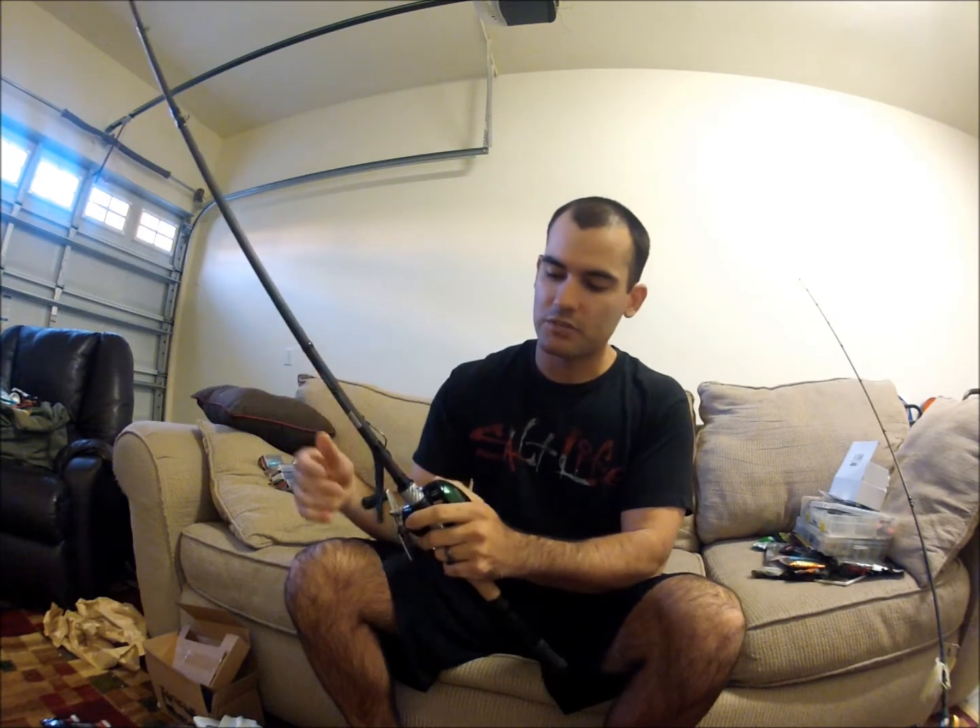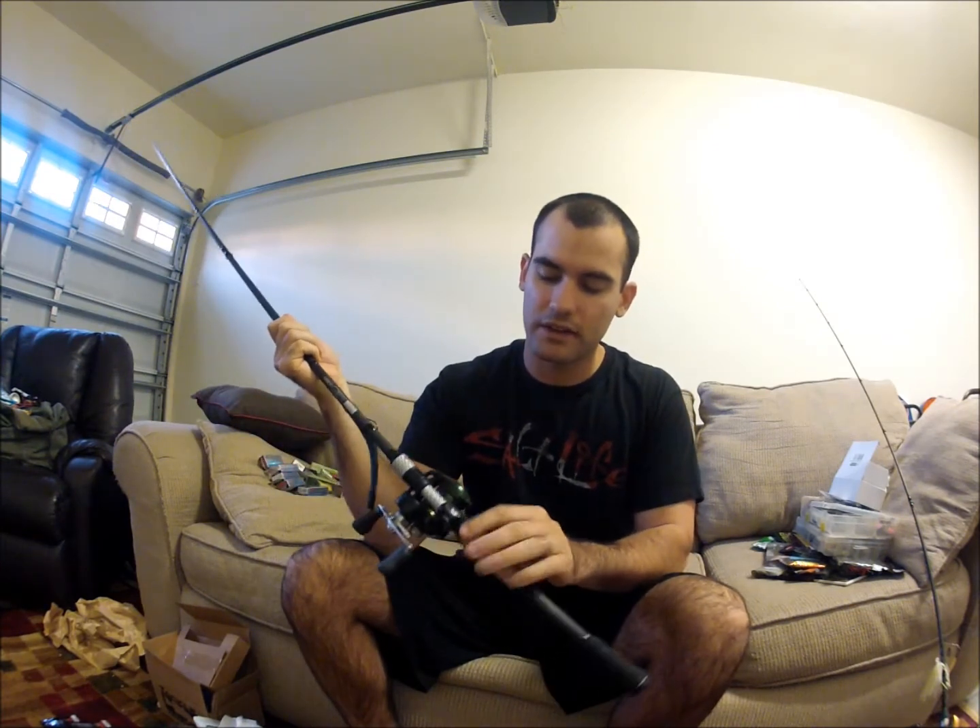It's a great rod. It has a cork handle up above and an EVA foam grip on the bottom. The handle grip just feels a lot better in your hand than most rods — I don't know what they did differently, maybe it's the groove they have in there, but it just feels really, really good. I paired it up with my Shimano Curado 200E7.